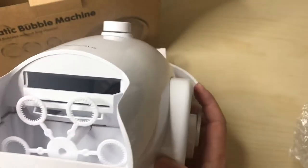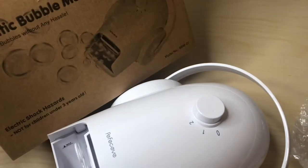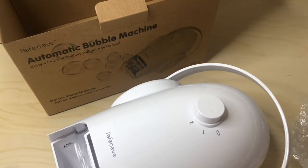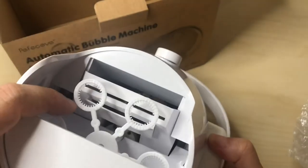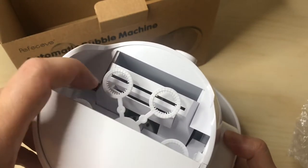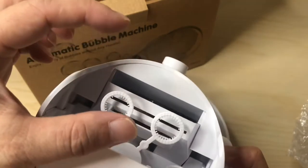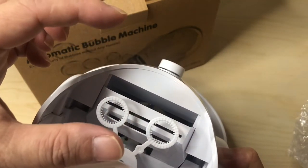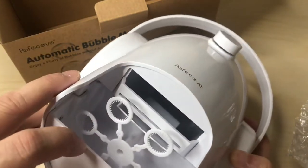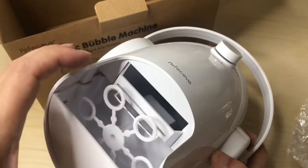There it is — a simple bubble machine from Perfective. As you can see, it uses a typical wand on the smaller side, producing lots of little bubbles. The bubbles usually range from around one inch to maybe one and a half inches — not huge bubbles. Some machines let you swap wands for bigger bubbles, but not this one.